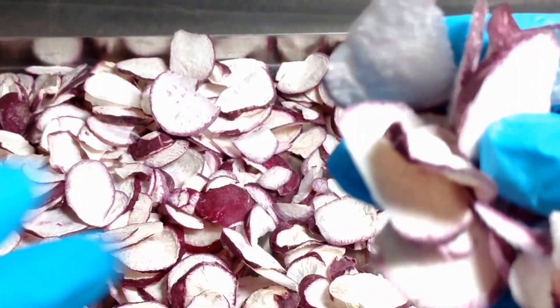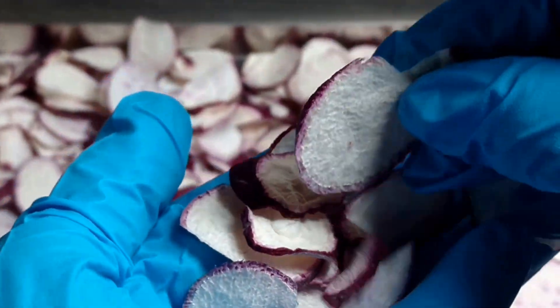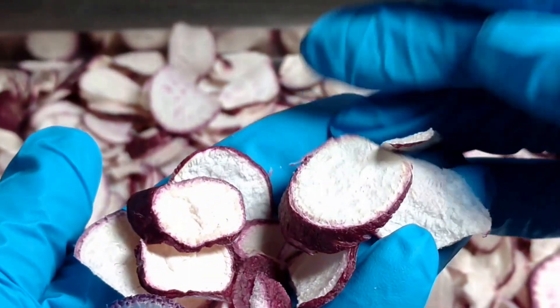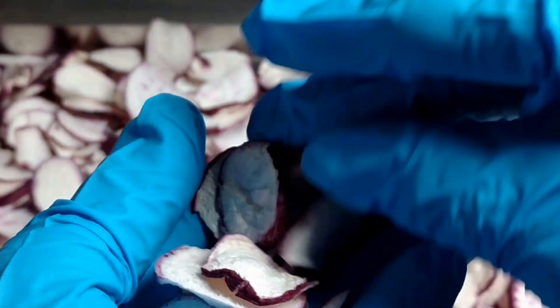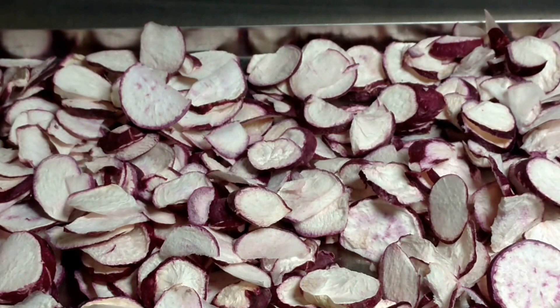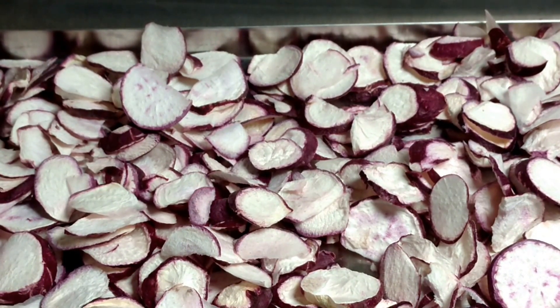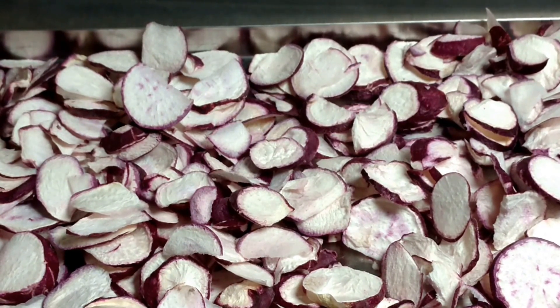Try it for your family and see how they like it. This is just two 1-pound packages of fresh radishes. I did pre-freeze them in my freezer before I put them in the freeze dryer.